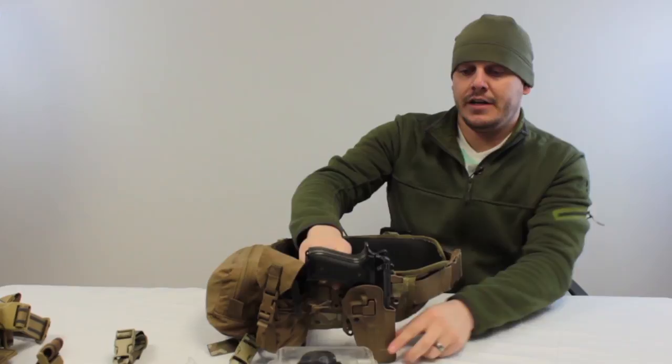We're going to talk about different types of placements for your holsters and some different options you could use to adjust your holster placement to make it more efficient for you.